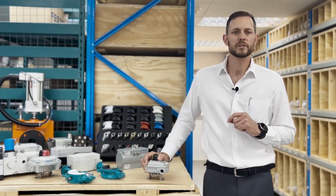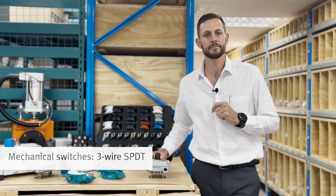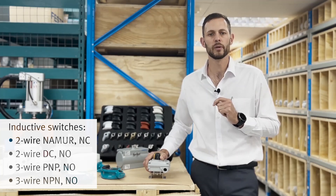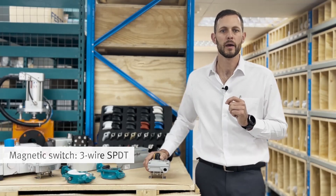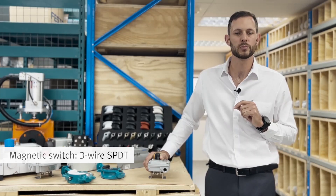The different switching types available are: mechanical switching in three wire; inductive switching in two wire NAMUR normally closed; two wire DC normally open; three wire PNP normally open; or three wire PNP normally open. And lastly, magnetic switching in the three wire single pole double throw as well.